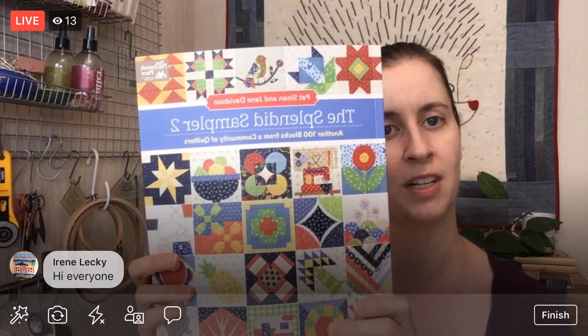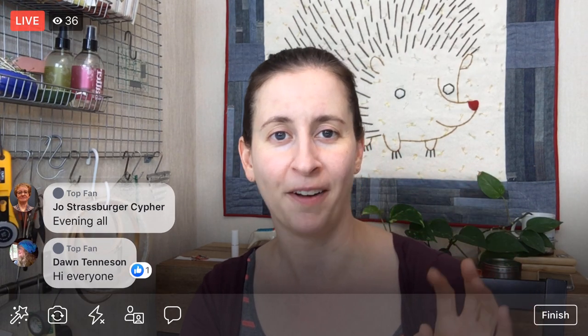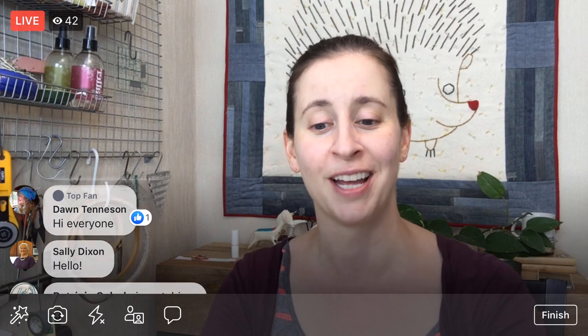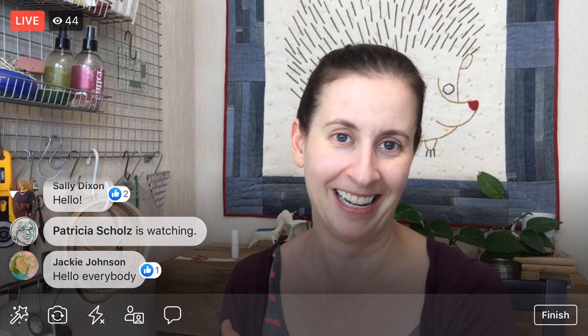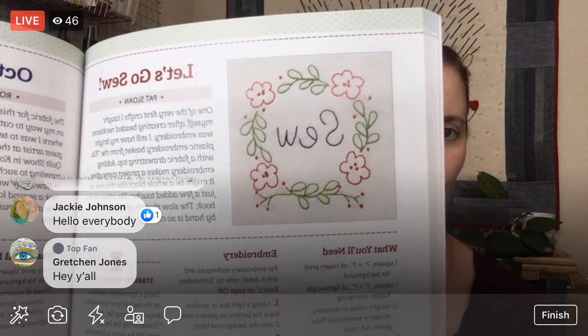We are continuing the Splendid Sampler quilt along. We're going to do some embroidery this week. I brought my sewing machine into the shop to try and get those feed dogs down — they're going to try heating it up to release some oils. It might be a month or so before I get my sewing machine back, so we'll be doing some embroidery for a while. Tonight we're going to start the 'Let's Go Sew' embroidered block.